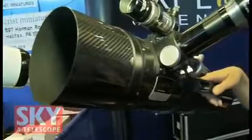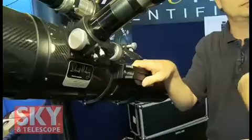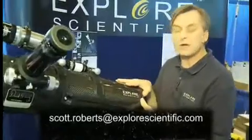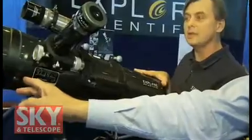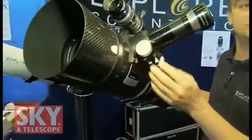You'll notice these nice handles on the telescope — so when you take it off the mount, you've got a carrying handle. The optical configuration on this Comet Hunter is a Maksutov-Newtonian. You've got your six-inch primary mirror, the secondary is up front as well, and it's an F4.8.